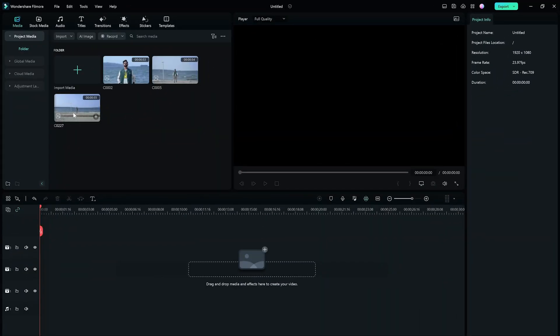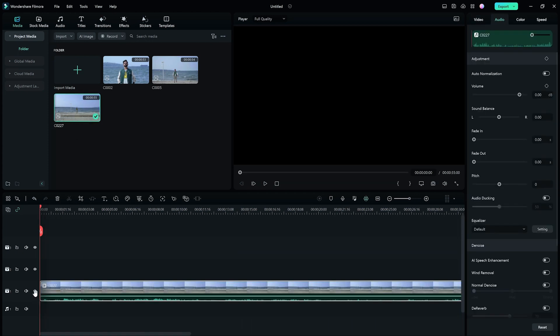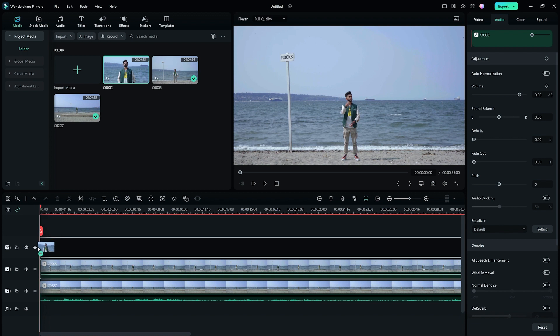First, I'm going to place the three clips we filmed onto the timeline. Place the 16mm video on the first video track, the 50mm video on the second video track, and the 200mm video on the third video track. Then, let's make sure we sync all three clips perfectly.